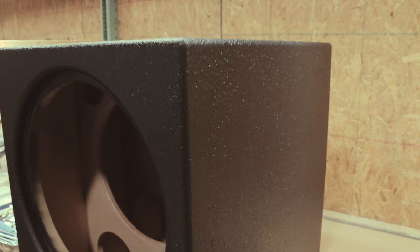this MDF speaker enclosure has a great looking, evenly distributed textured finish that is thick enough to hide minor blemishes and withstand an incredible amount of abuse.